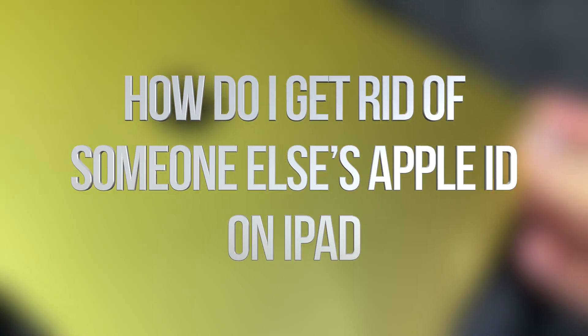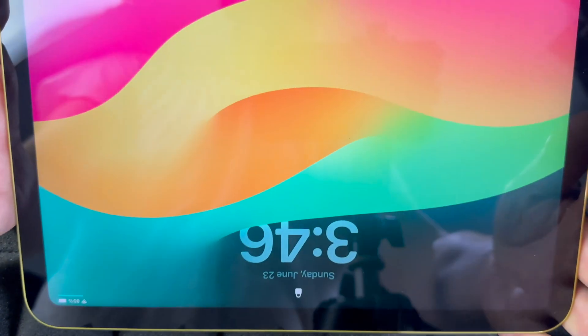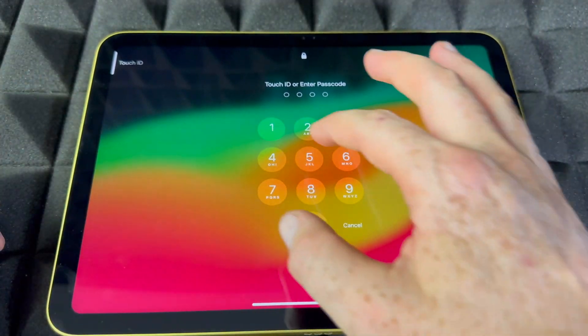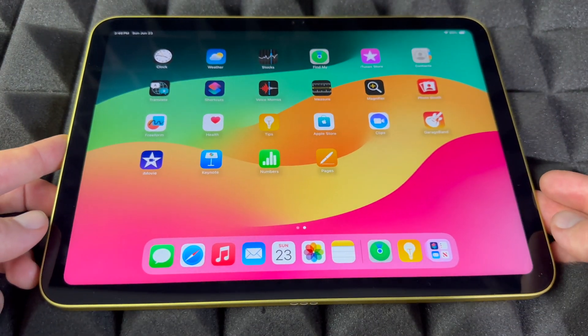Hey guys, right here we have our regular iPad and we're going to do a factory reset on this one, so let's just get started. We need to log into it obviously, so go into it.